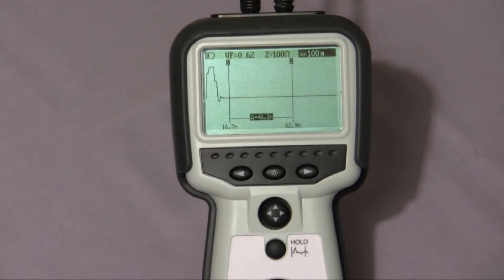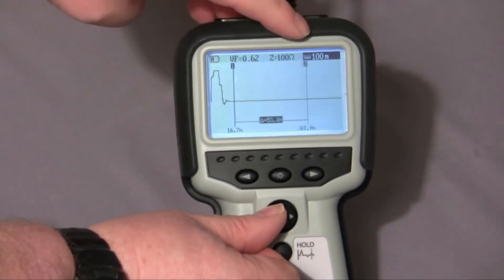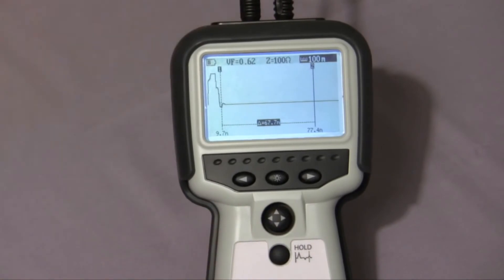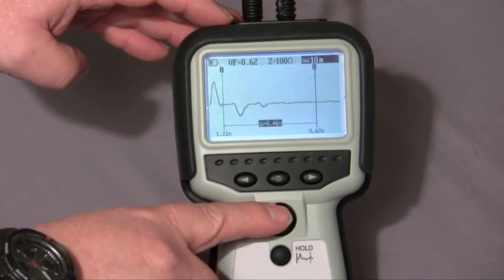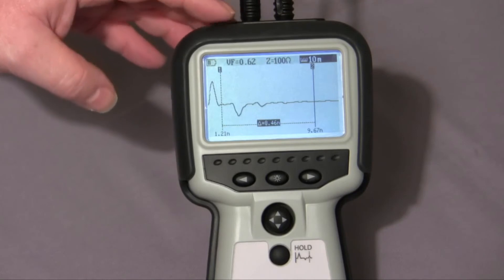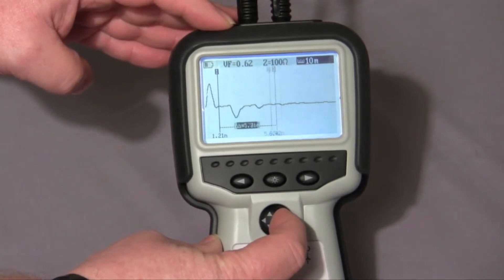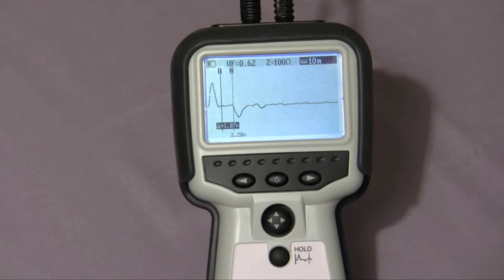In manual mode, I have more control over the operation of the instrument. In position two, I can adjust cursor two on the display. In position one, I can adjust cursor one. If we show a short circuit, you'll see the trace is showing a very close fault — a very close problem with the cable. I'll range the instrument down to 10 meters. By adjusting cursor two, right the way through, you'll see the speed of the cursor operation. There's the position of my fault. I can prove that by taking the short off, and you'll see the position.